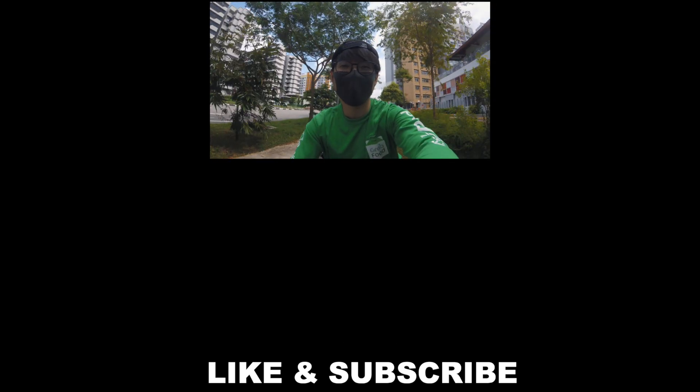Time to go home. If you enjoy this video, do like and subscribe and do check out other videos. Bye bye.